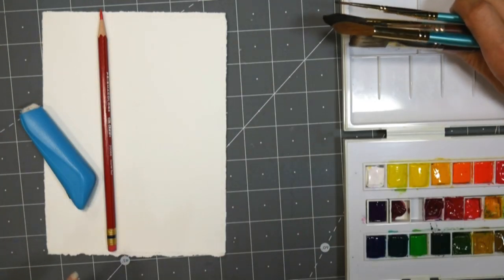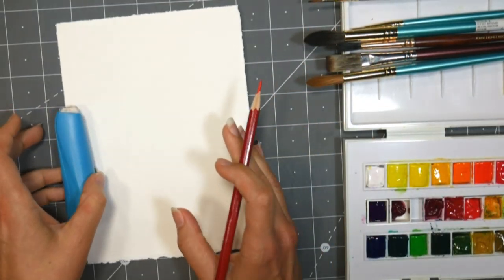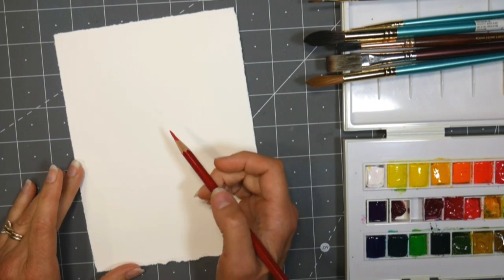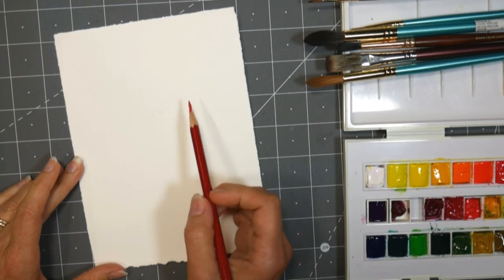I'm gonna sketch with a red erasable colored pencil, this is a Prismacolor Color Erase. I'm really enjoying using these pencils, and the photo I'm working from is from Unsplash by Whitney Wright, and I will link that down below.